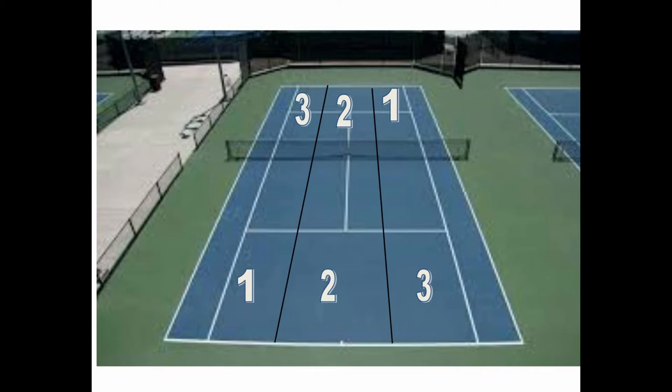We're going to do the zones again but from the add side. Remember: one to one, three to three. From zone two it goes to zone one or three — always avoid the middle. Ideally in zone two and three you're hitting forehands. The better you are, the bigger zone two is, and we'll talk about that later.